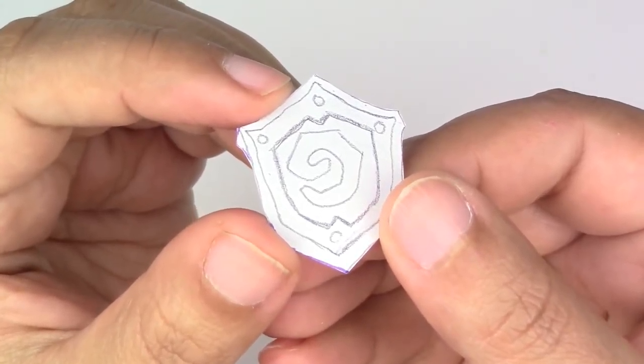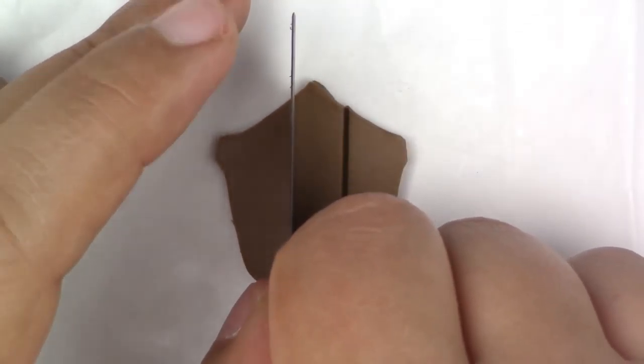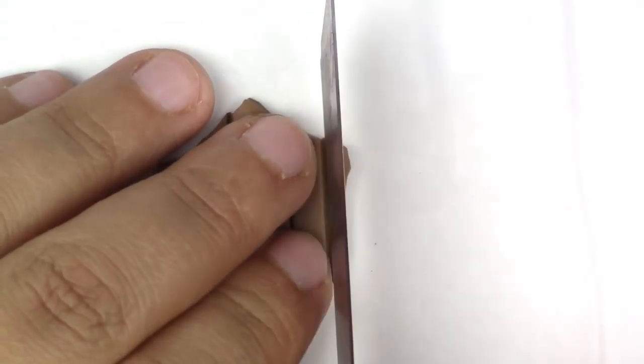The first thing we're going to do is take our light brown clay and flatten it out — not too thin. Then you're going to cut out the shape of the shield. To make the wood texture, you're going to take your cutter and make some indents and some lines for the boards.